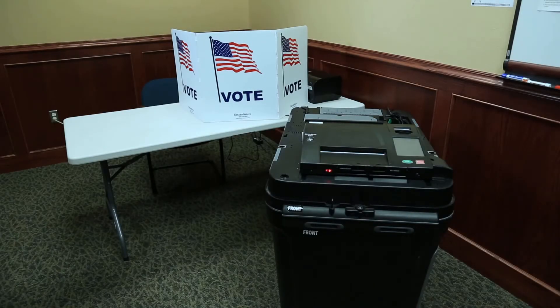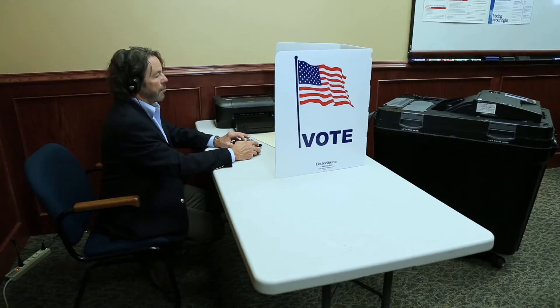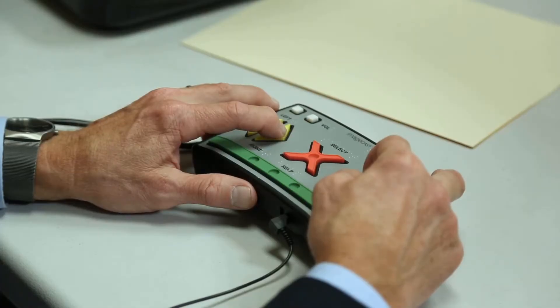The ImageCast Precinct is an all-in-one tabulator that has a ballot marking device which is part of the certified voting system that your county has adopted for use. Voters make their choices on the ballot marking device using an audio tactile interface or keypad with headphones or a sip and puff device. The ImageCast Precinct with the ballot marking device allows voters with disabilities to prepare their ballots independently and privately on election day.